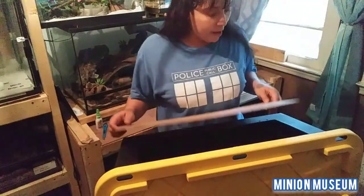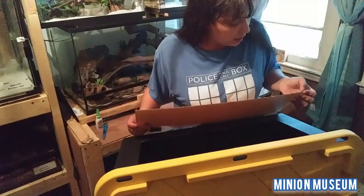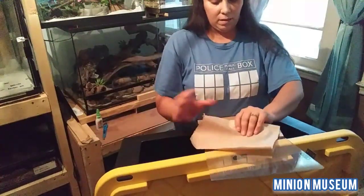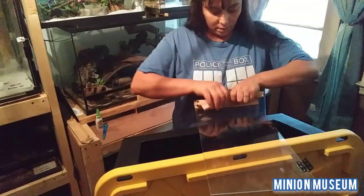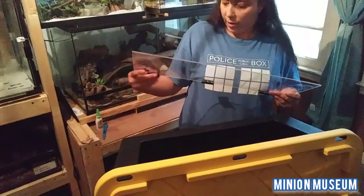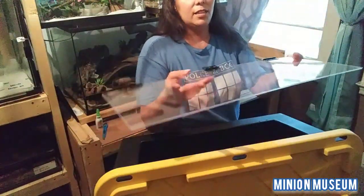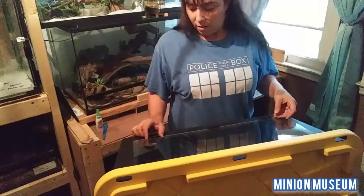So we take this — I'm going to go ahead and get the backing off, which is so satisfying yet frustrating because it's so sticky. Hallelujah for having nails or else I'd never be able to get this. I love when it comes off in one piece. We want our hinges on the outside — the orientation of the hinge makes a difference. We want it facing outward this way.